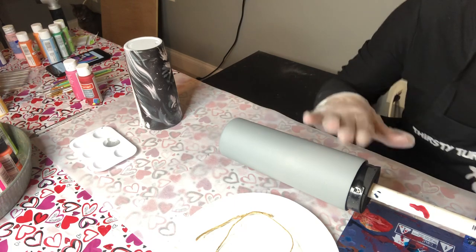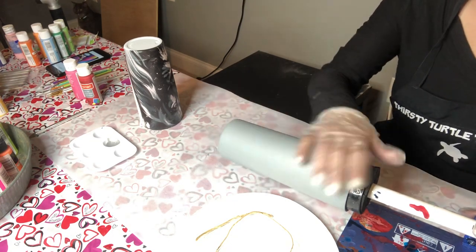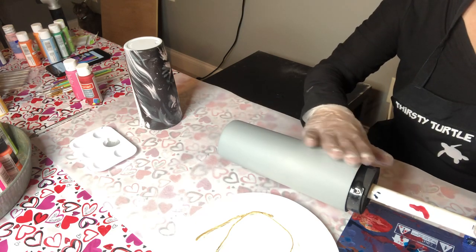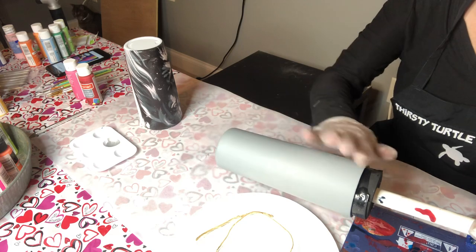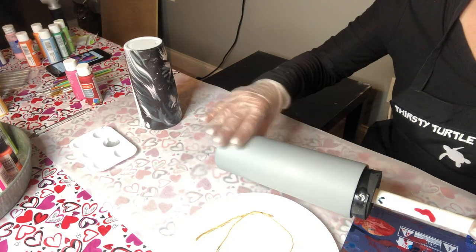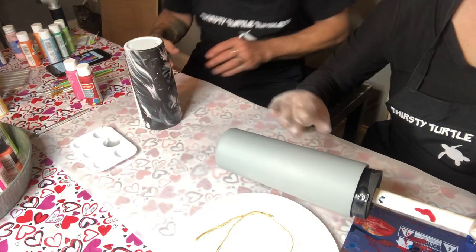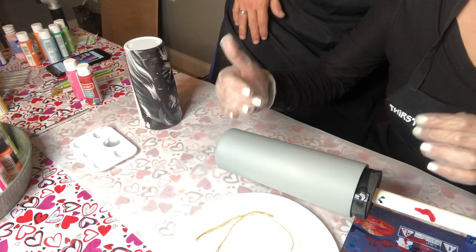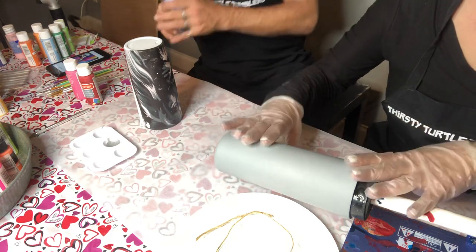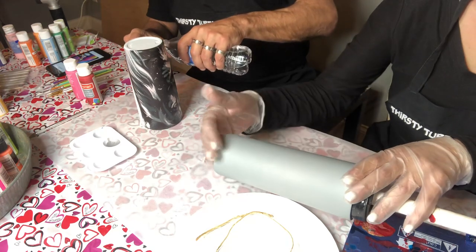The original cup I did had a black background — I primed it with black spray paint. This one I've done in gray because I'm going to do more of a winter scene on the birch trees. Once we're done I'm going to go back and snow cap them, so I wanted a gray background. I'll show you how to achieve the same look with a different color background, and I'll explain how I did the black as I go through this process.